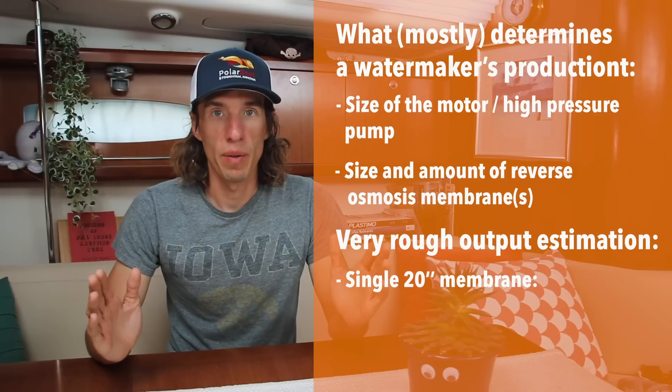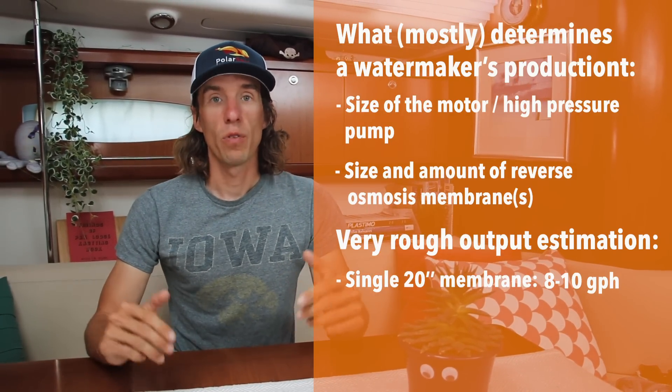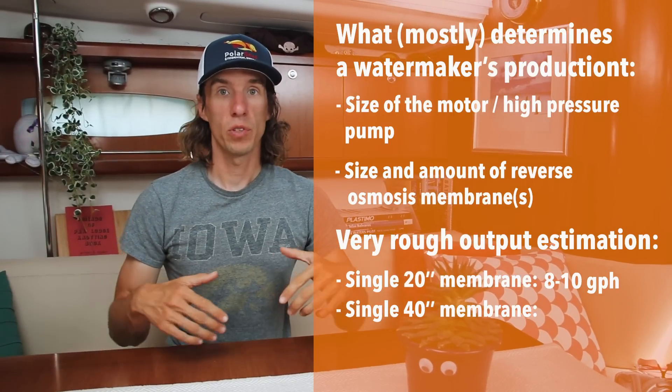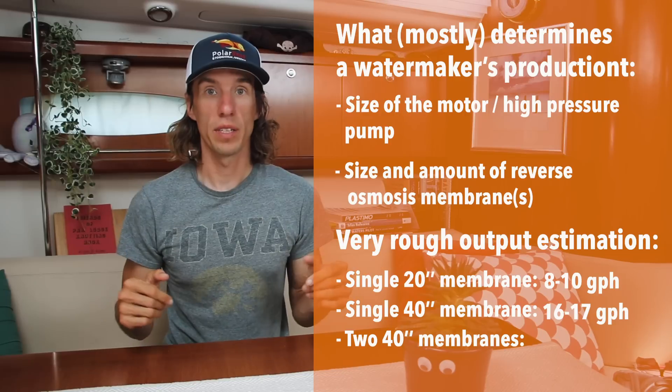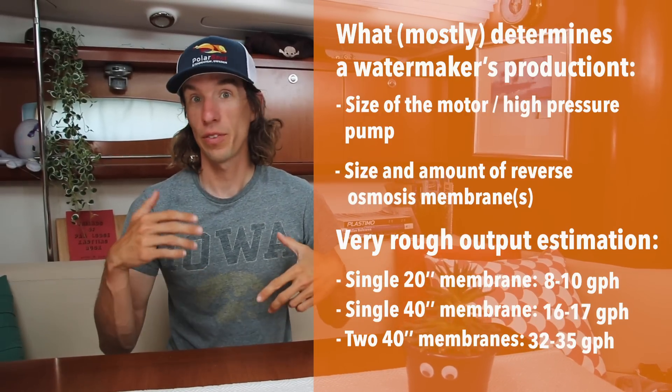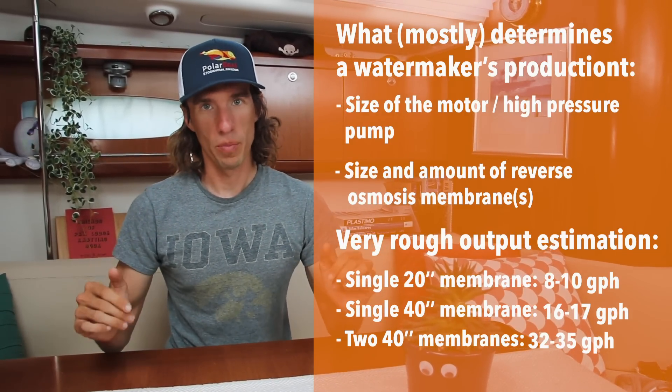For a 20 inch membrane, maybe 8 to 10 gallons per hour. For a 40 inch membrane, anywhere between 16 to 17 gallons per hour. And for two 40 inch membranes, between 32 to 35 gallons per hour. These are approximations, but they'll give you a ballpark.